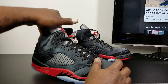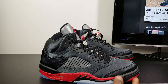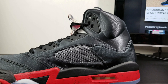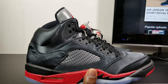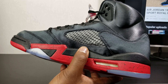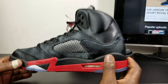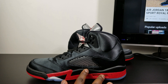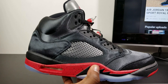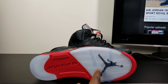So you got the Black Satin 5s. You got satin on the upper, all satin around. Then you got the clear mesh right there on the tongue and on the medial side. You have a clear air unit right there. You got a red midsole with the black all around. Got the black shark teeth right here. And on the bottom you have the red in the front.